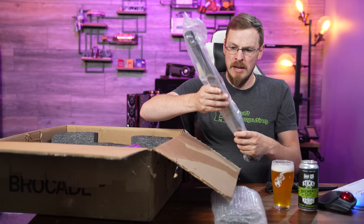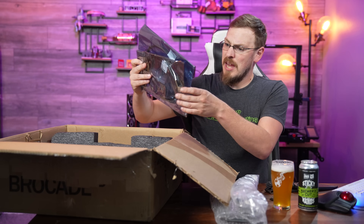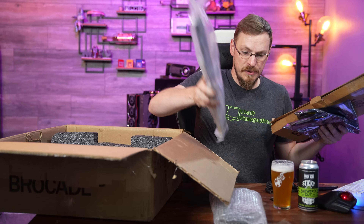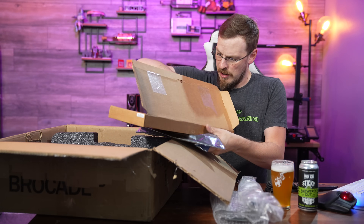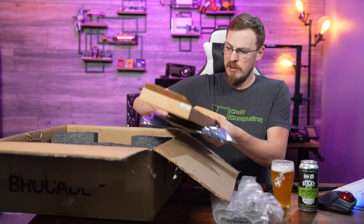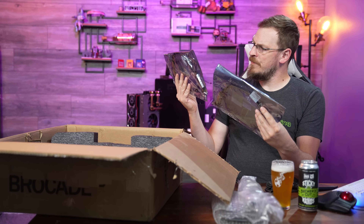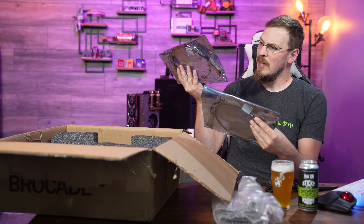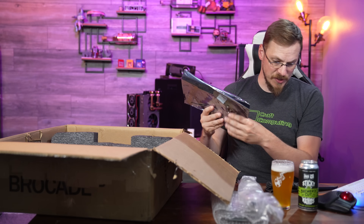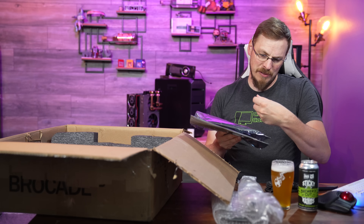If the eBay listing is to be believed, this is a brand new Brocade switch with two 40-gigabit links on the rear that just happens to be open box. So far, I'm liking what I'm seeing. Not only do we have the full set of sliding rails, we've also got rack nuts and various other accessories, including a console cable. There's also a 4x10 gig QSFP passive — a 40 gig DAC cable — though only a 4x10 DAC cable, so we'll have to see how that works out. There's also a random Chelsea-O SFP in here.